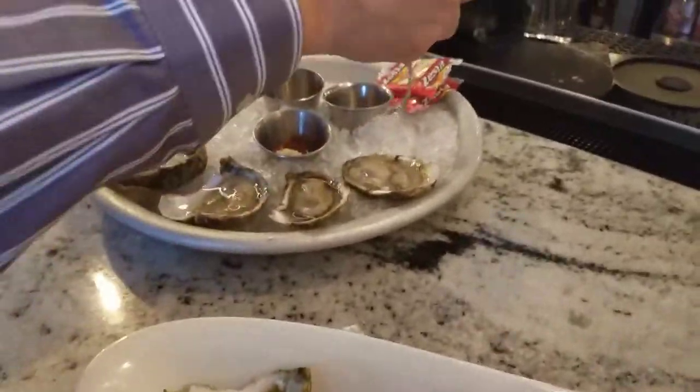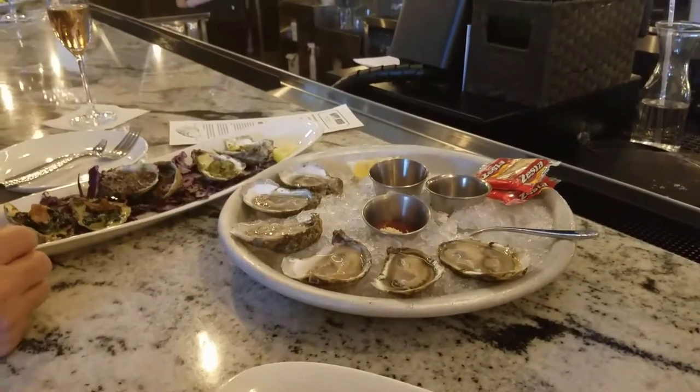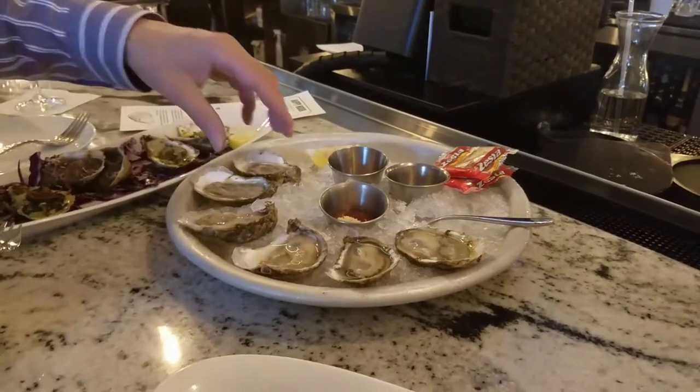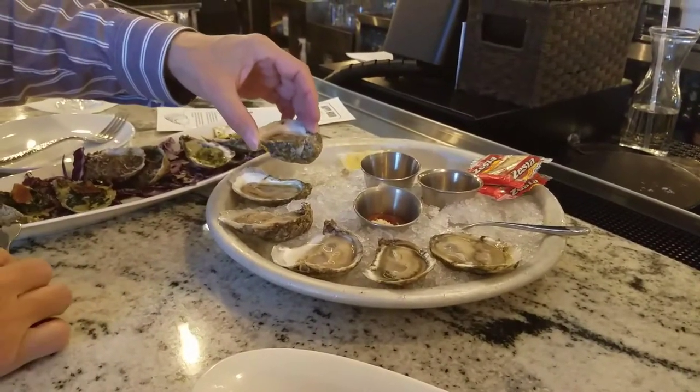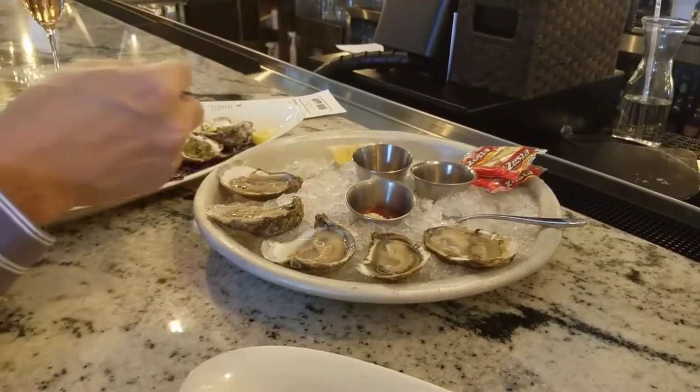What is the right way to eat raw oysters? Do you put anything on top or just eat it plain? I start with just a raw oyster and then I put something on one of them.